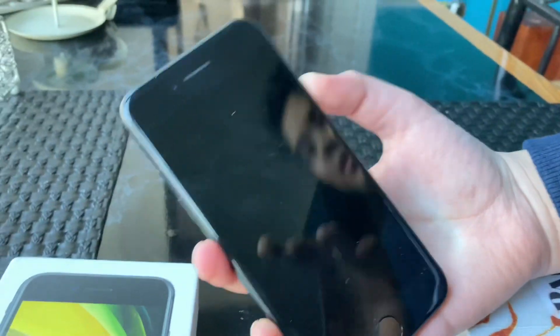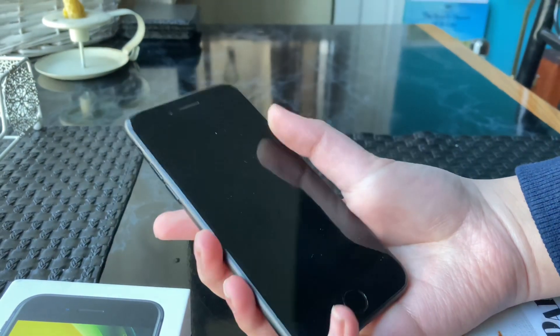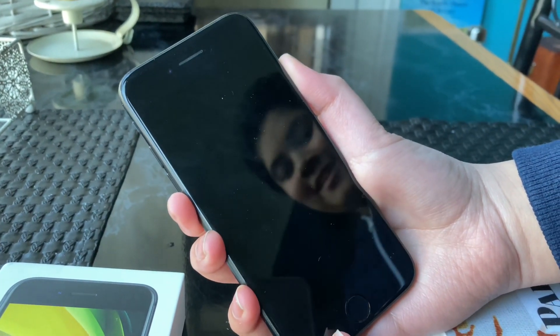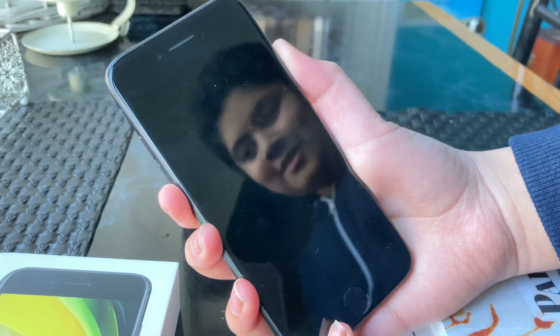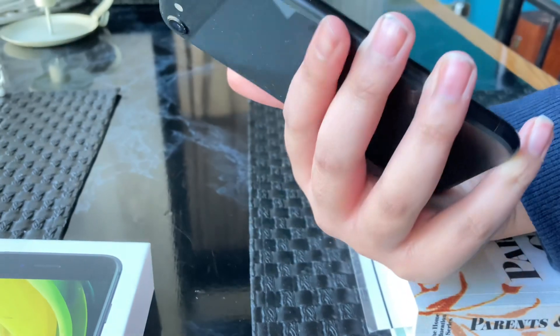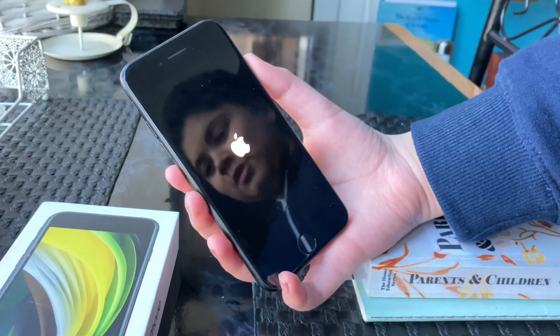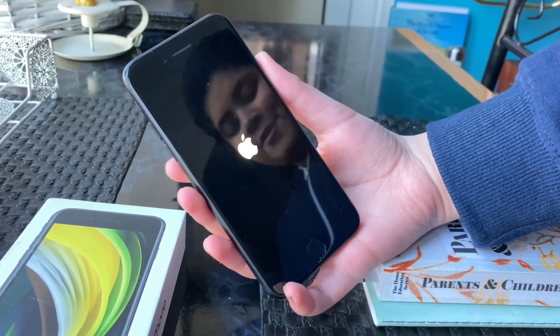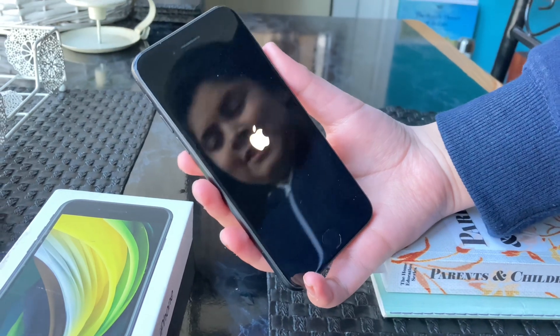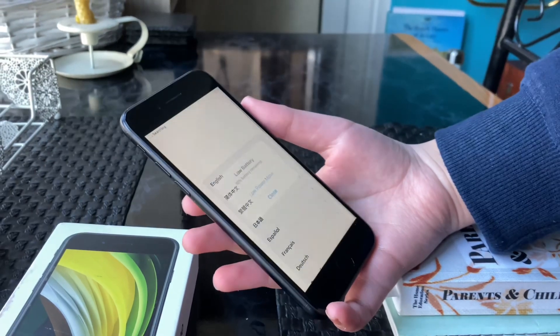Dad, you're recording in portrait mode — oh, what just happened? Okay. There we go — I probably held the button down for too long or something like that. Let's turn the ring off. Any minute now the phone should boot up. It's so cold, oh gosh. Okay, there we go!